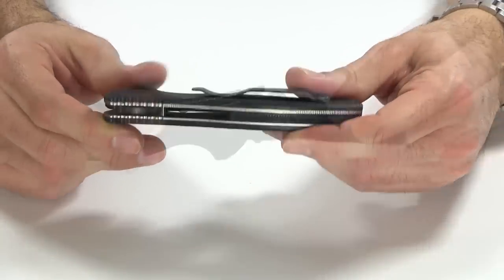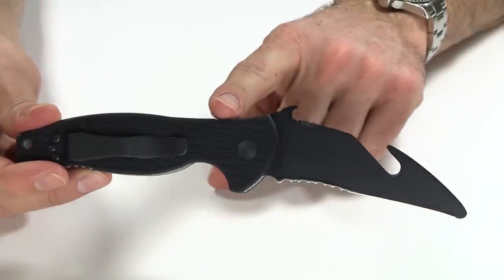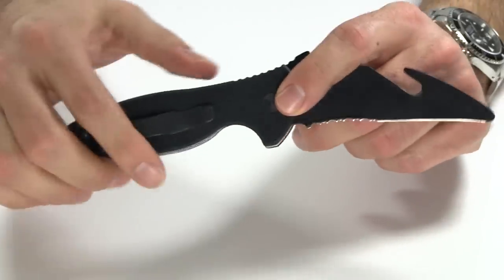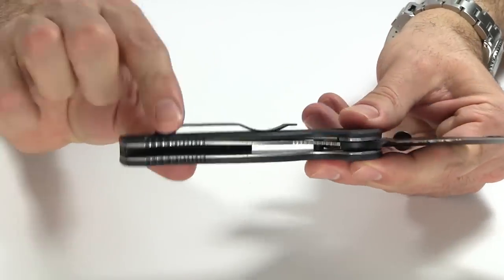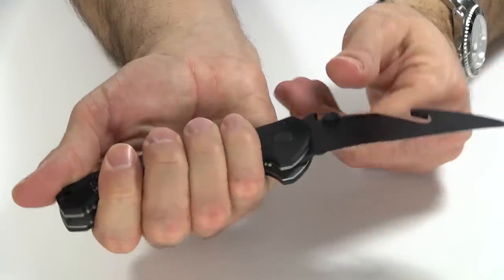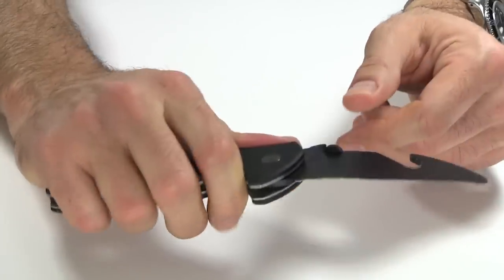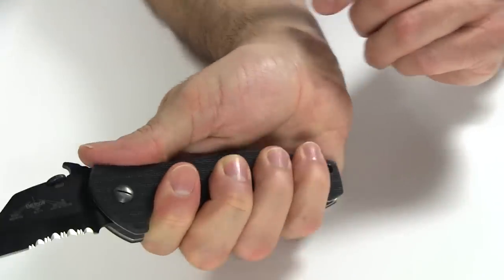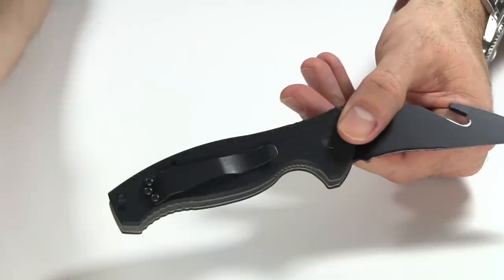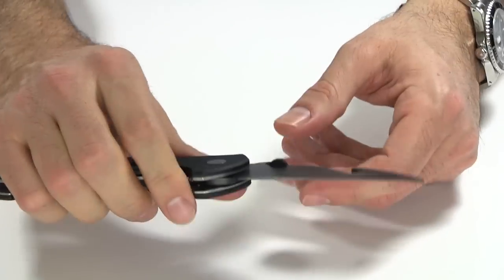Moving back to the handle: it does have jimping up here on the back, and the jimping continues up into the thumb ramp and into the wave feature — we'll talk about that in a minute. There's also jimping on the back here, depending on how you're going to hold this — underhand, overhand, whichever way — jimping on both sides of the handle. It's very comfortable in your hand, fits very nicely, very ergonomic. It's a large handle and because of that it fits very well in your hand.